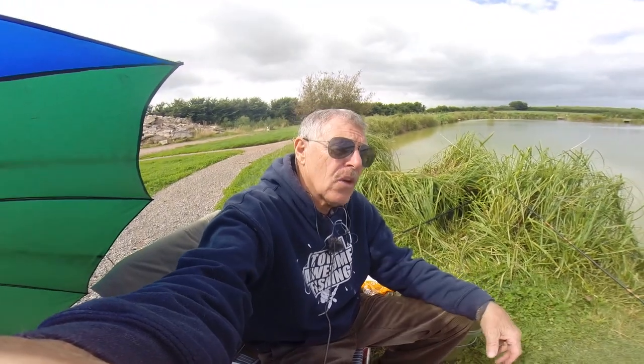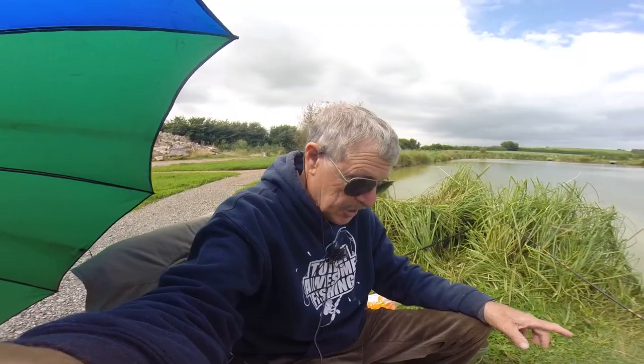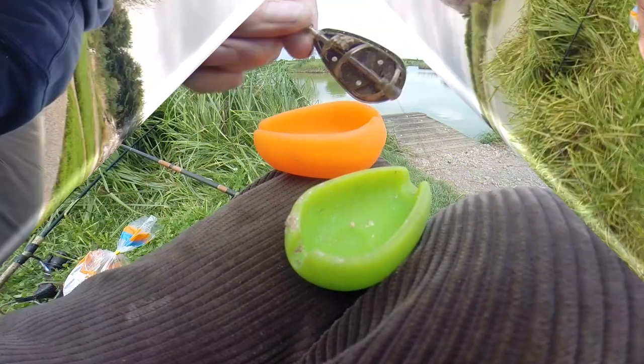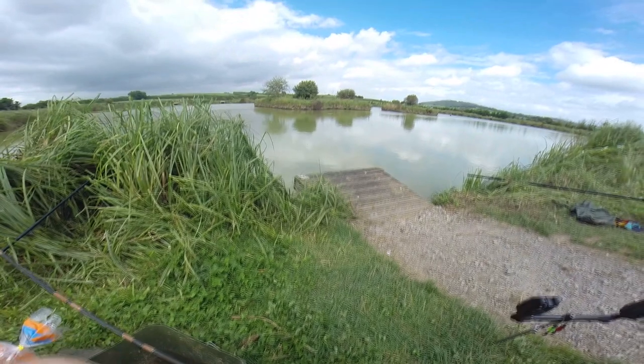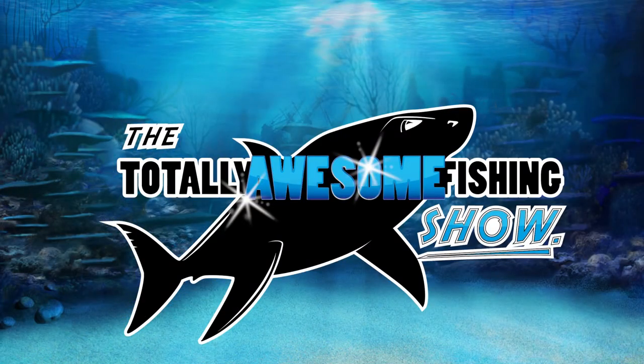Thanks for watching the Totally Awesome Fishing Show. I hope there are some tips in there for you. Hit the TA Fishing Outdoors subscriber button. We'll see you guys next time. Just don't take your eyes off the rod if you're fishing the method feeder - where is it? Oh, it's in! Good luck next time, thank you.